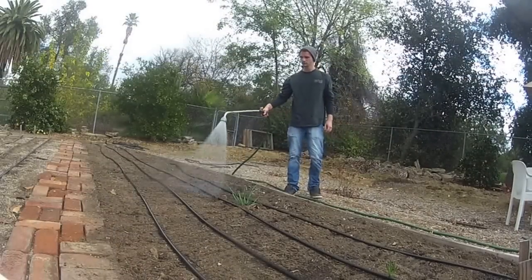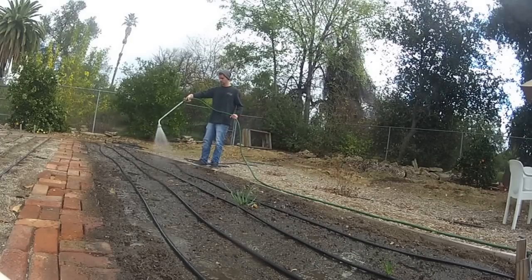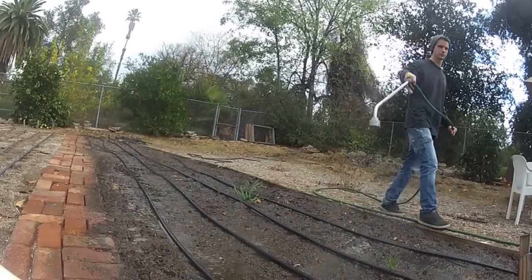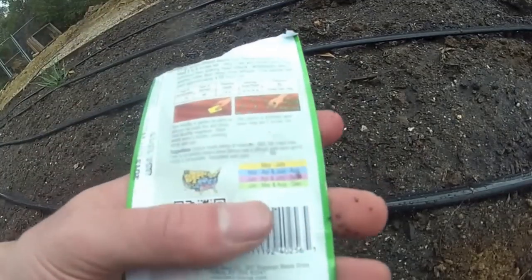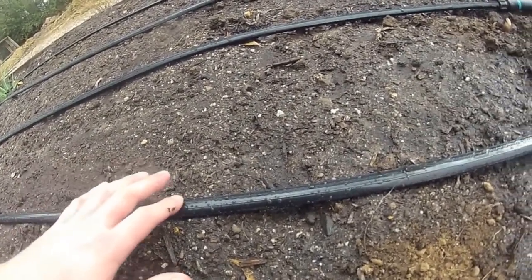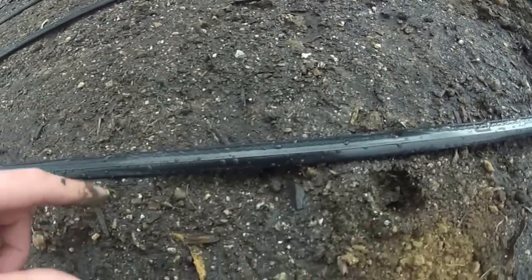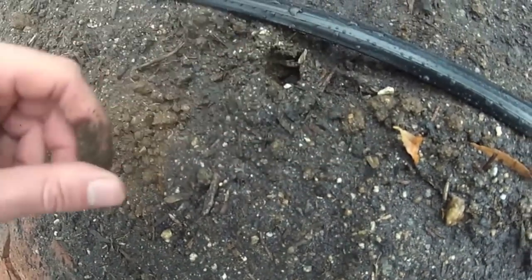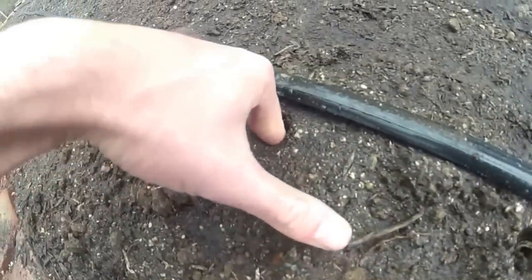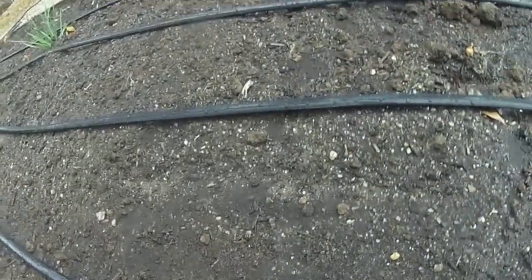Most vegetables require eight-inch spacing. For example, with romaine lettuce you're supposed to thin plants to eight inches apart once they get two inches tall — the drip tape already does that spacing for you. Just put a hole right next to each hole on the drip line. Don't be afraid to get really close to the drip line — it's okay, plants will kind of grow around it. Then you can just sprinkle your seeds in, cover it up, and move on to the next row.